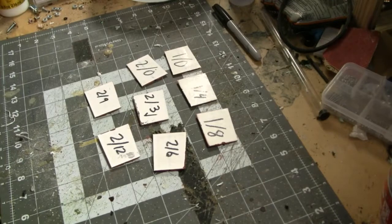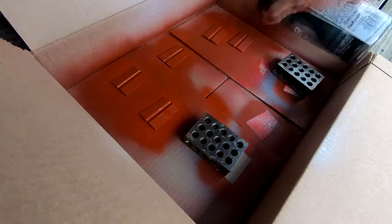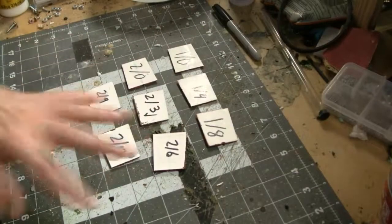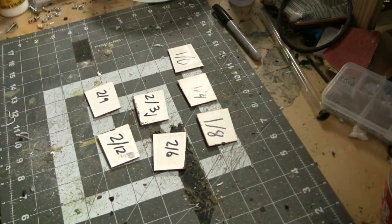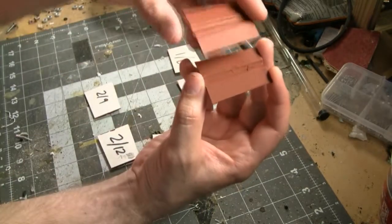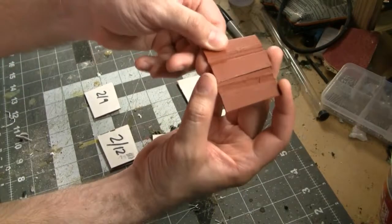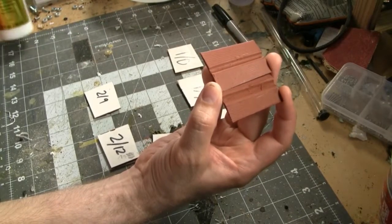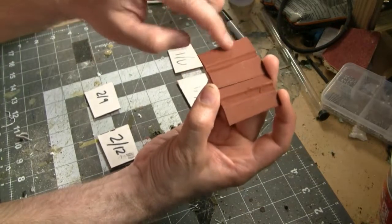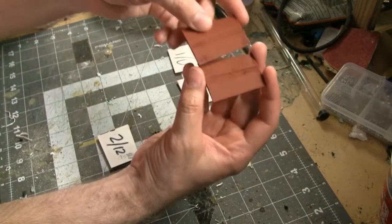After applying all the Mod Podge I applied several layers of filler primer following the instructions on the can. Looking first at the 0.2mm layer height: here's the control with only filler primer applied. With only three layers of Mod Podge Ultra there isn't really much of a difference, so you're going to need quite a bit of this product to start affecting your 3D printed parts. Even with six layers you can still see the layer lines pretty well and still feel them a little bit.